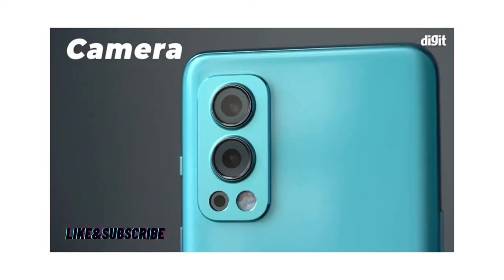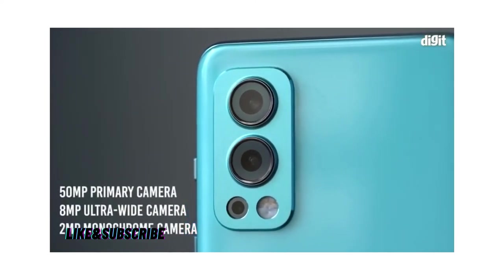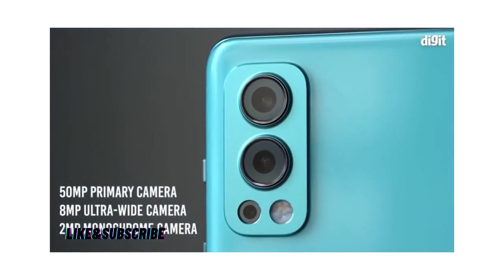Cameras. The Nord 2 has a 50-megapixel primary camera that uses a Sony IMX766 sensor with an f/1.88 aperture and OIS. There's an 8-megapixel ultrawide camera with a 119-degree field of view, followed by a 2-megapixel monochrome camera.